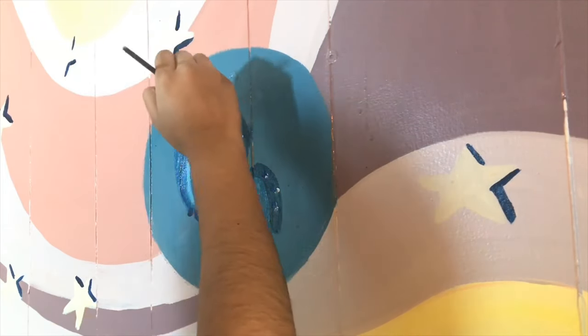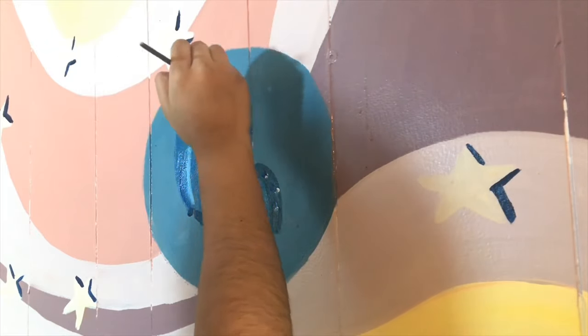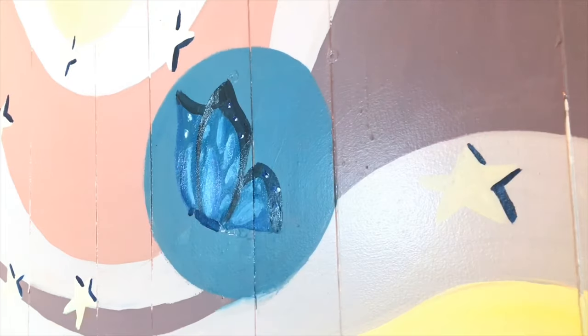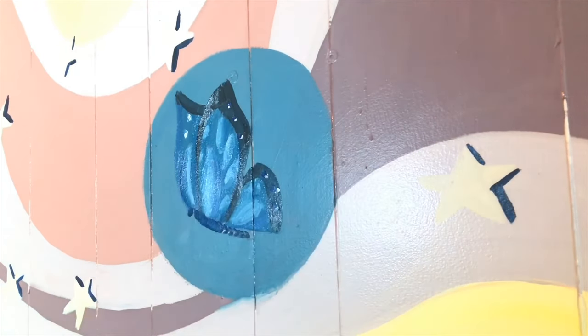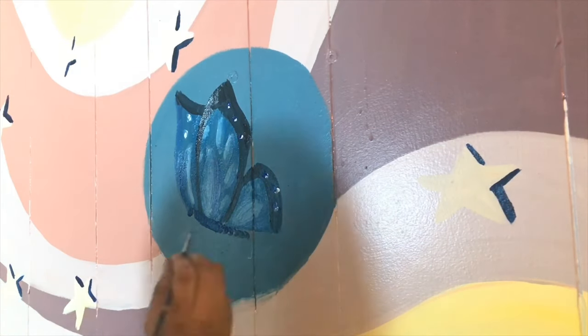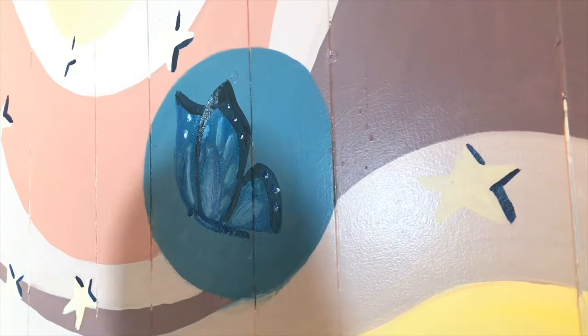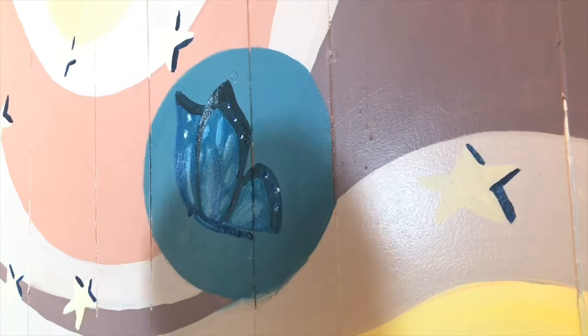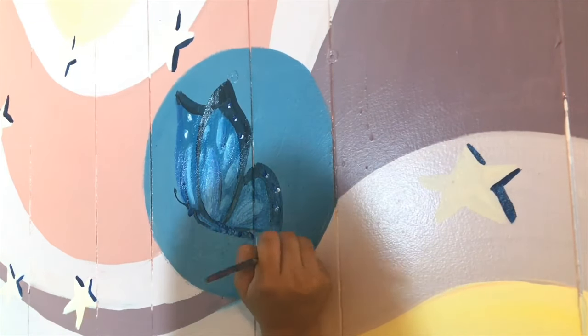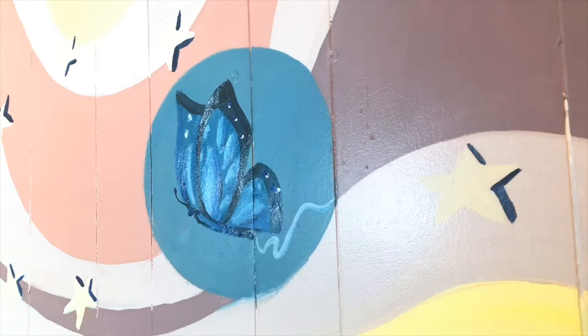Once I painted everything, I just went back in with some black and some white and added some highlights, just to pull everything back together.